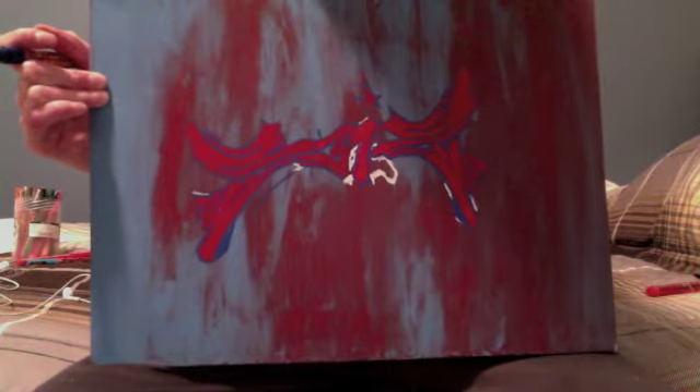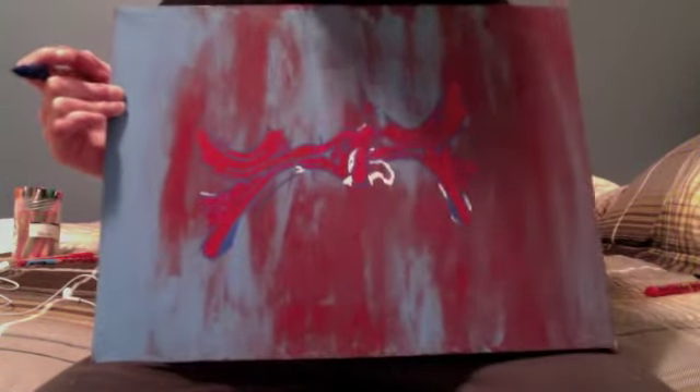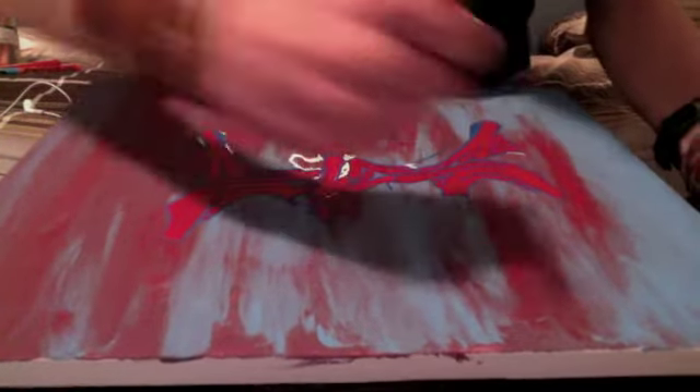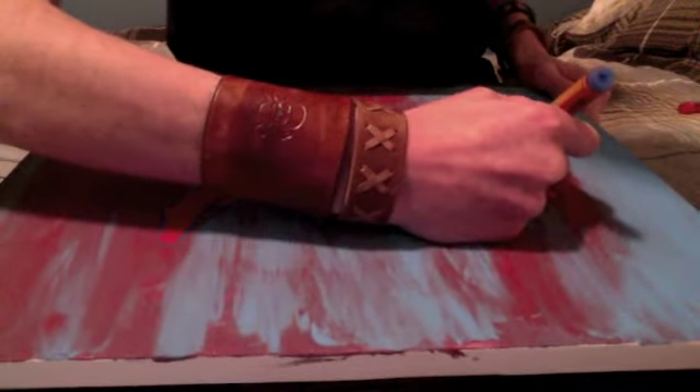I might actually put this in two parts, I'm not sure. Just keep adding 3D. Then you can add lines at any corners at all.